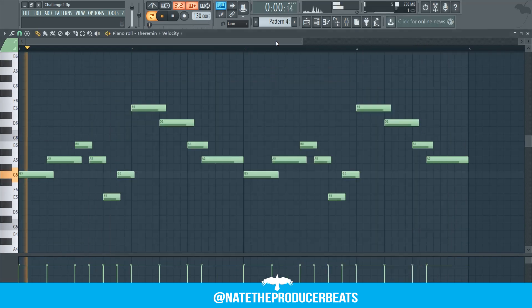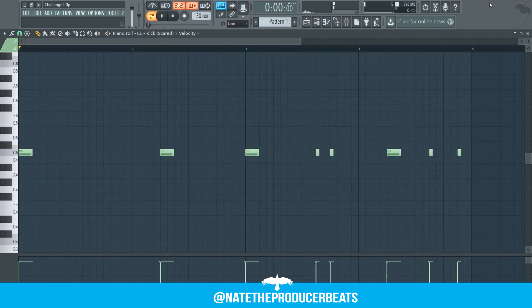Now let's tie this up with a theremin. Our melody is good to go. Let's move over to the kicks and play this pattern.